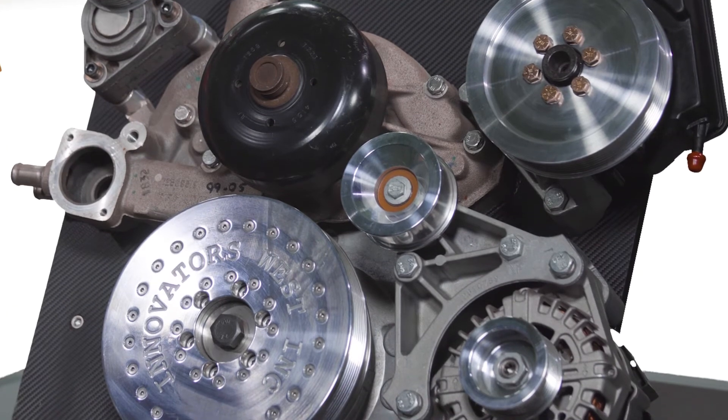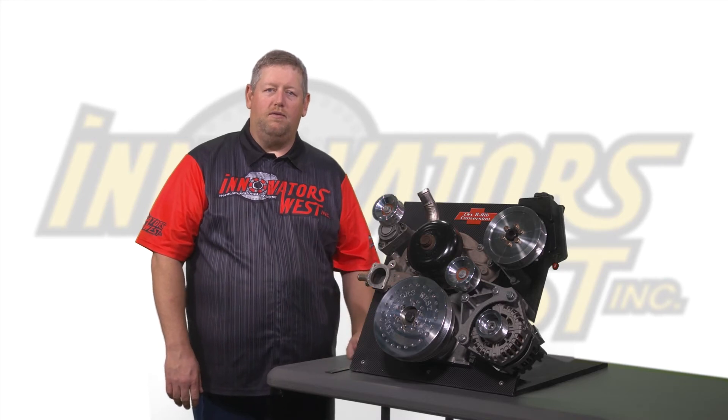For the eight rib conversion kits it does utilize the stock water pump pulley, although with the ten rib conversion kits we do supply a press-on water pump pulley for the stock water pump.